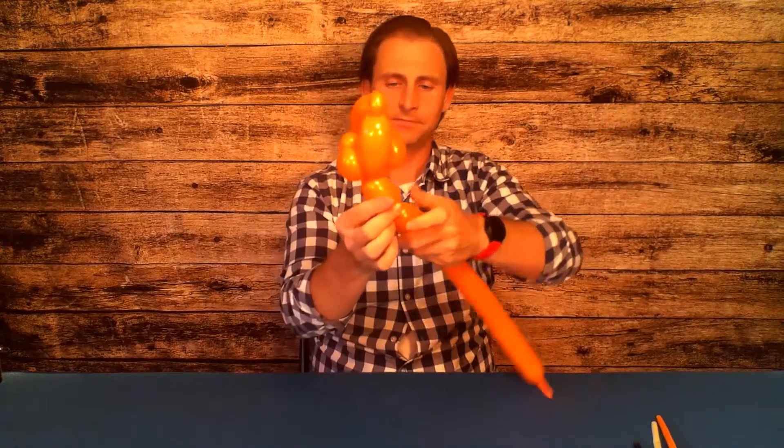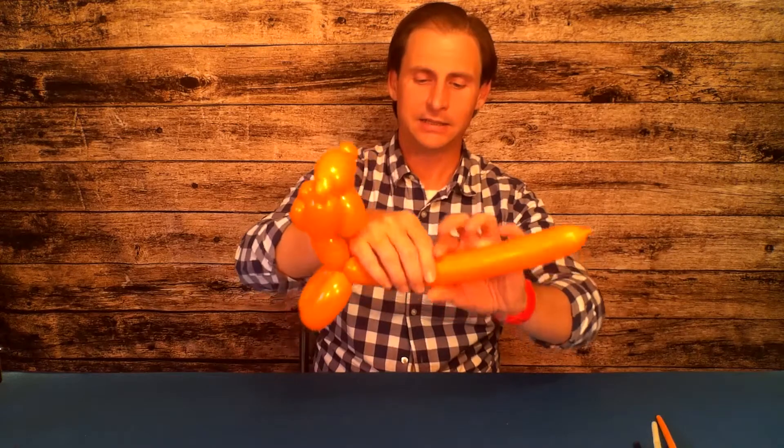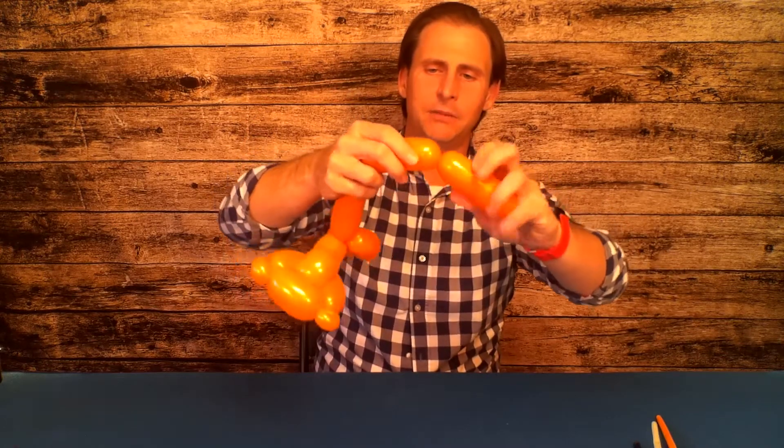Now we need legs, and we can do our legs just like a dog's legs. We're going to leave a neck bubble, then do a foot bubble and another foot bubble — maybe just a little longer than the medium bubbles on the head, but it's okay if they're the same size. Twist the groove after the neck bubble to the groove after the last bubble, twist them together with the feet down and the head up. Then leave a belly, and twist the back foot bubble together with just enough balloon left for another back foot bubble.